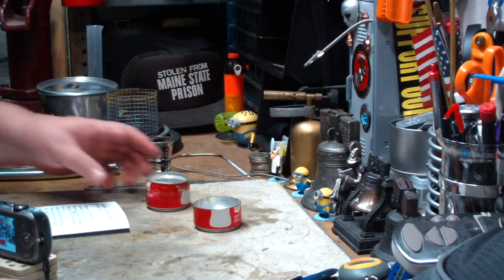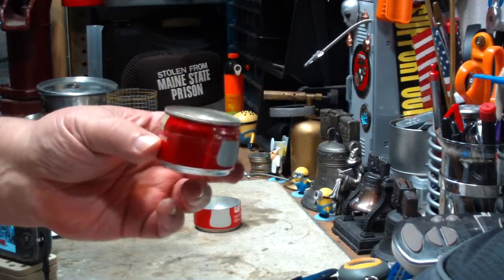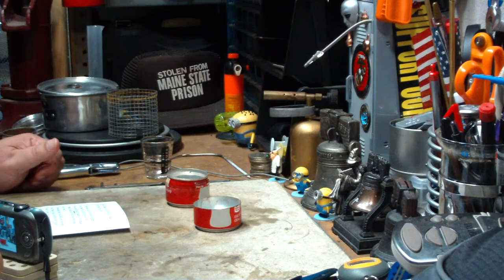Hi, Hiram here. Last couple of days I've been doing some tests on this capillary action stove. This is a short one that I made. I have another one that I made that was a little bit taller. I've been getting lots of good input from this stuff.